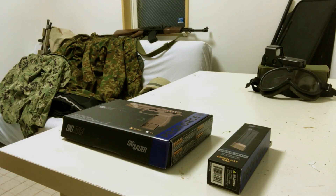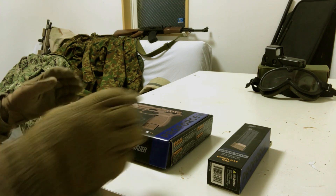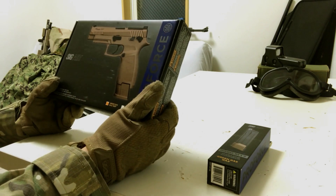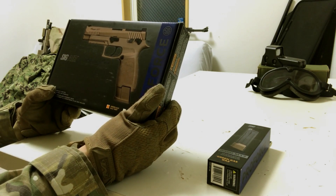Hey everyone, coming at you from Japan. Today we're looking at the Sig Sauer M17 pistol, which was recently chosen by the US Army to replace the M9 service pistol.